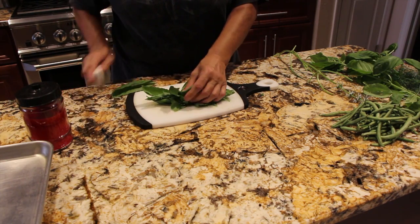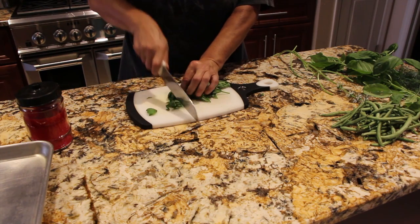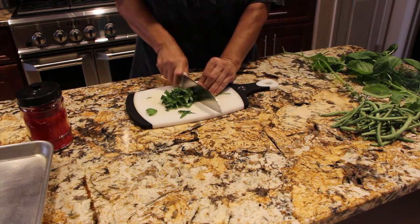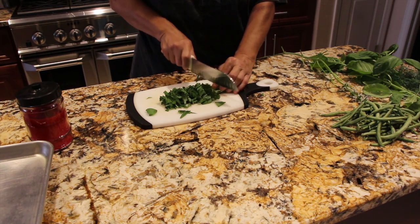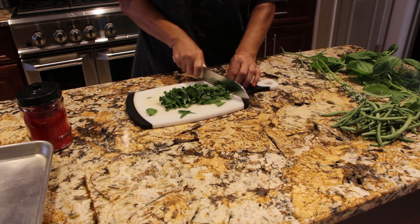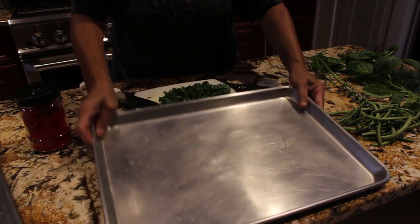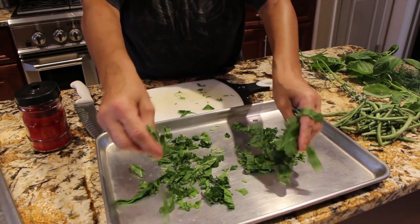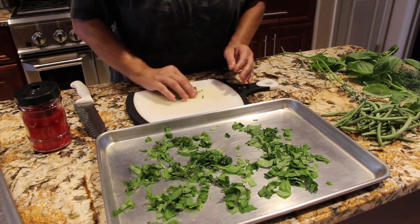Once I have my basil off the stem, I'll take my knife and slice it. I'm making chopped basil and I'm also going to be leaving some basil leaves whole so that I can use whole basil in my spaghetti sauce. In my baking pan I'll be placing the cut basil, fluffing it around because you don't want them to stick together — you want to keep it all separated.